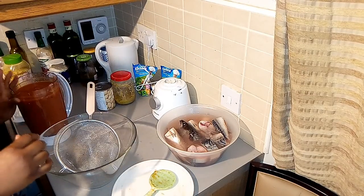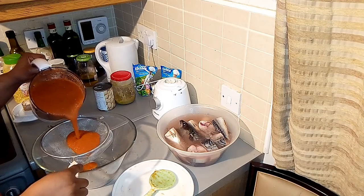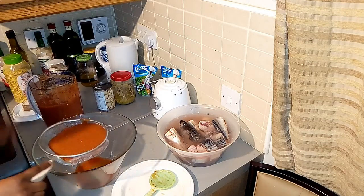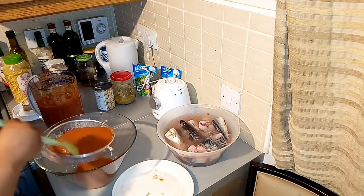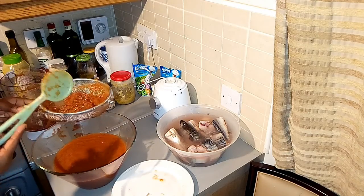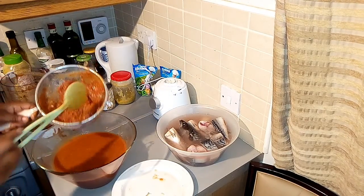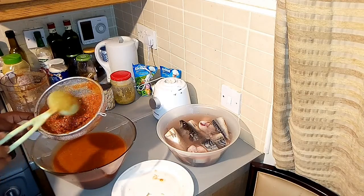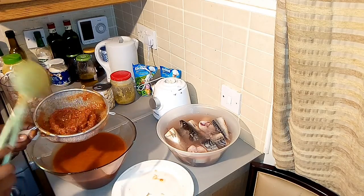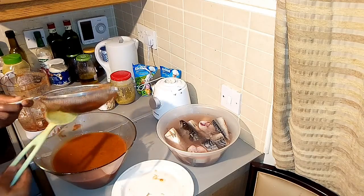I'm going to be straining the pepper because I want the soup to be light. I've finished straining the pepper - I really want the part that doesn't have any particles. You can see I'm using a sieve, and the remaining pepper particles that I've sieved out I'm not going to throw away - I'm going to use them for something else, which I'll show you when I do it.